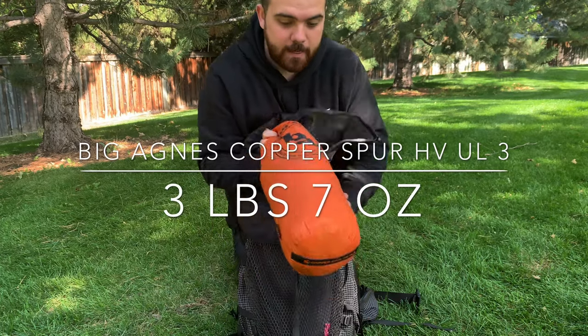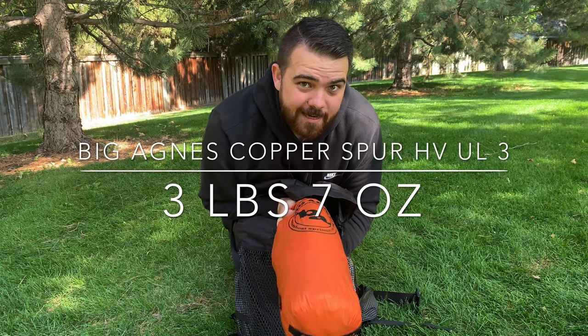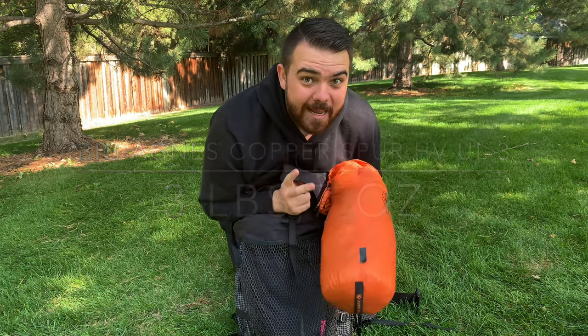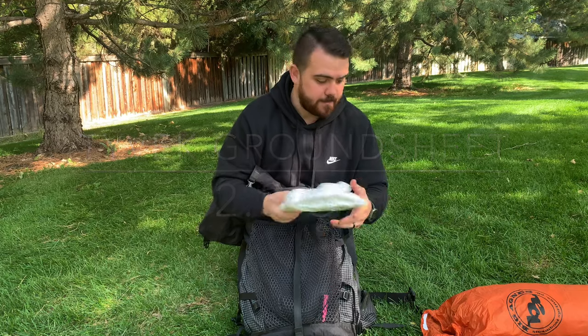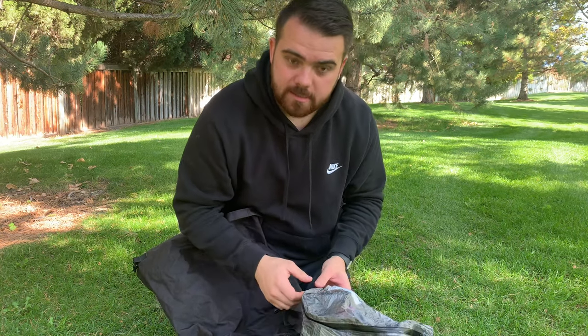This is a tent I picked up on clearance. I got the three-person because I've got some kiddos that as they get older I'm going to start taking with me — I needed a three-person tent for that. Along my back panel I've got a piece of Tyvek, which is a ground sheet for my tent. I choose to use the Hyperlite pod system, so I have all my stuff in these Dyneema stuff sacks, which is a little overkill but I like the organization.